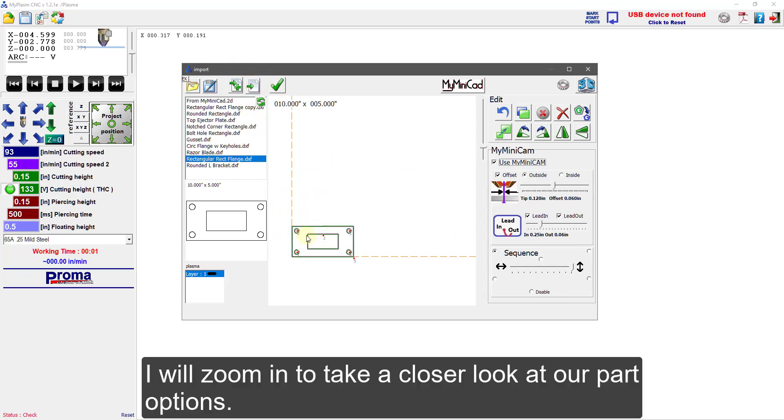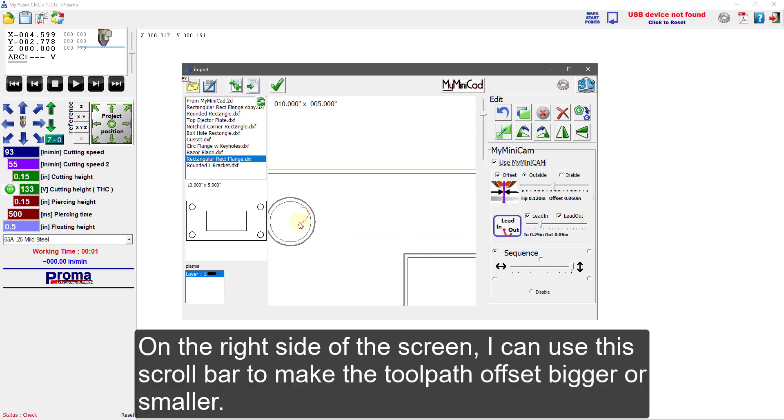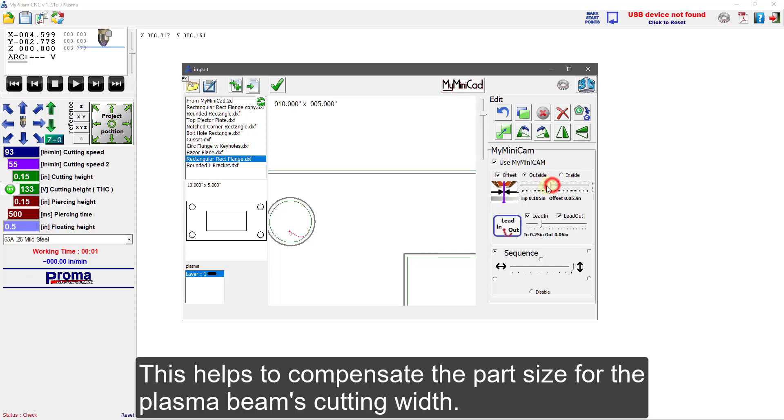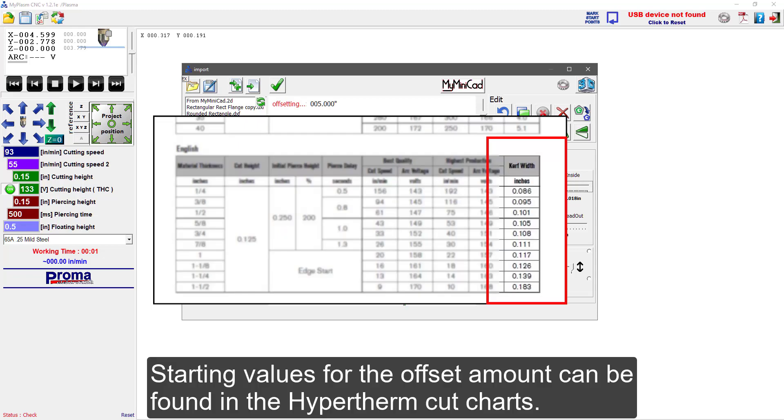Zooming in to take a closer look at our part options — on the right side of the screen, I can use the scroll bar to make the toolpath offset bigger or smaller. This helps to compensate the part size for the plasma beam's cutting width. Starting values for the offset amount can be found in the Hypertherm cut charts.